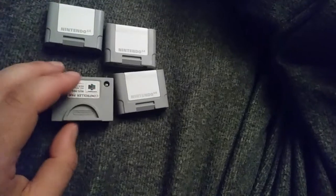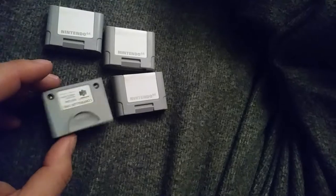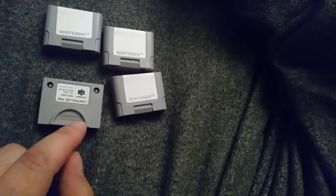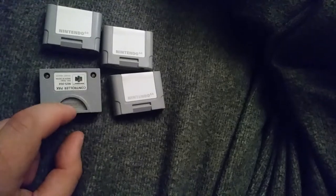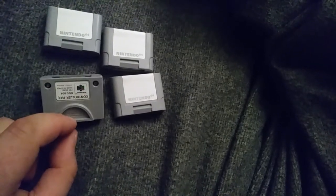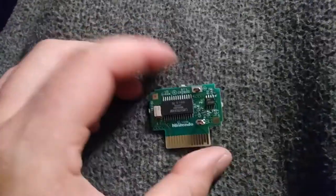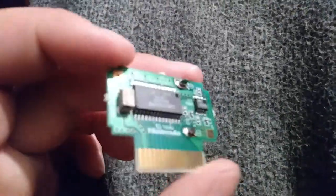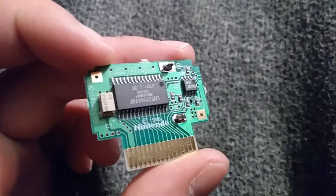I'll be taking these apart real quick and we'll take a look inside. I want to clean them first, then put them in the memory pack manager and see what save files may be on there, see if they work. These look pretty clean for the most part — I did go ahead and take the fiberglass pen to them and just polish them up a little bit.